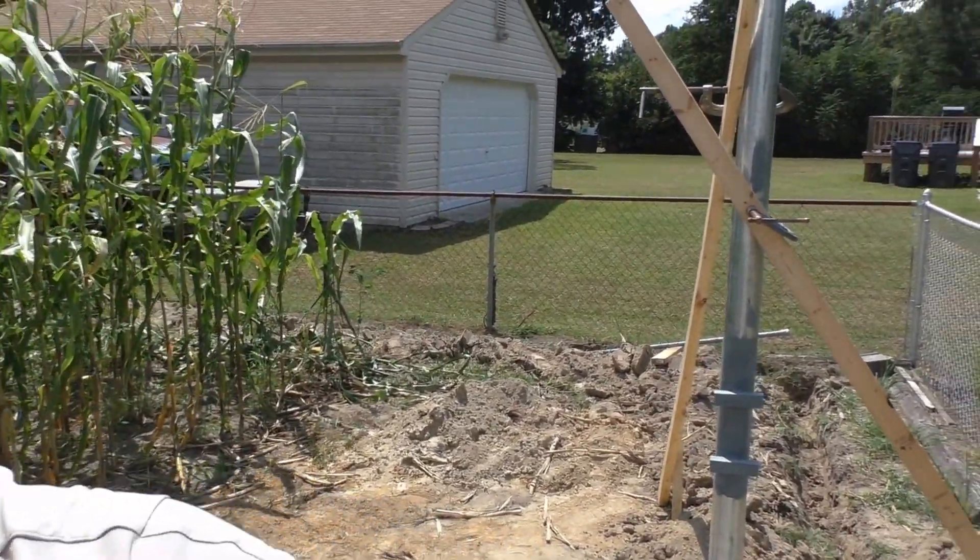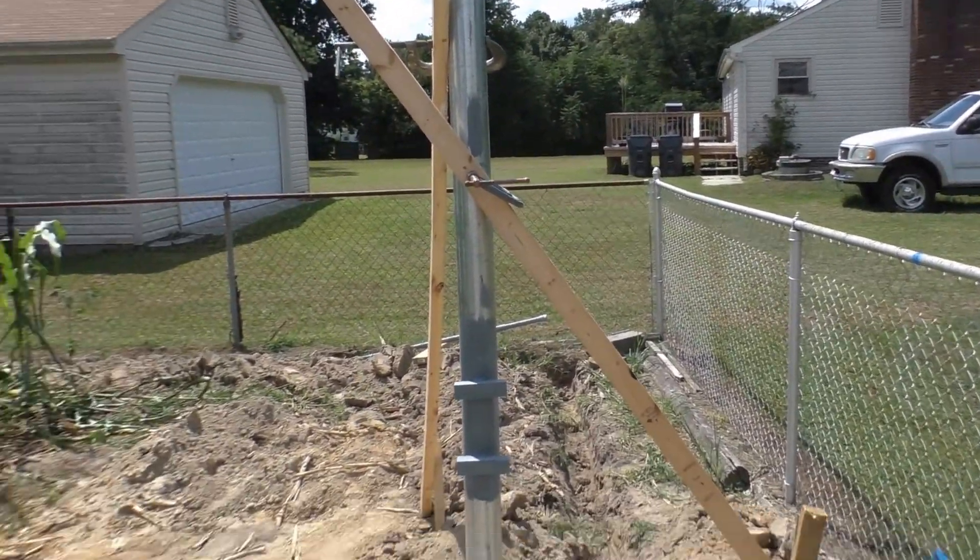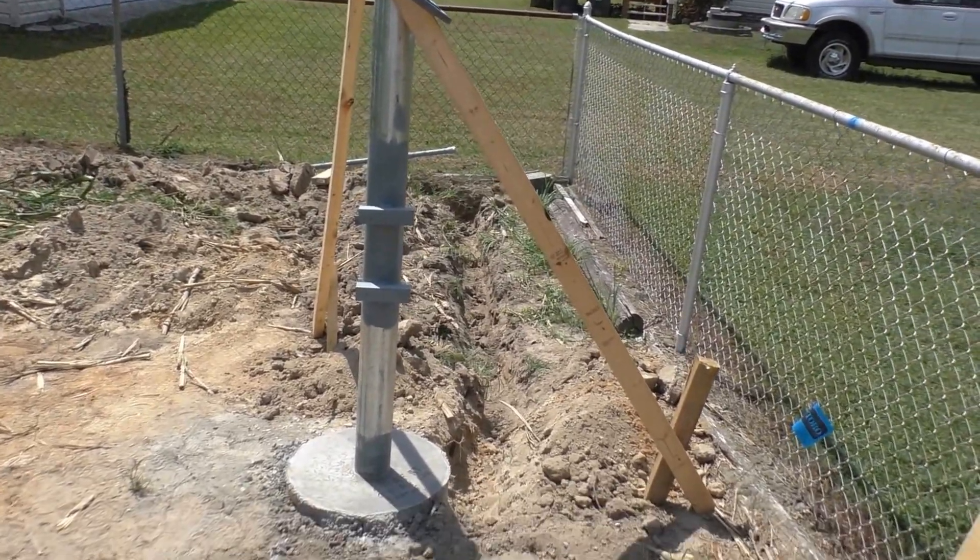Hey folks, we're back on the solar pole project. We're digging our trench and we got conduit in. I can't drink enough water today — it's about 90-some degrees, probably 101 heat index. But I paced myself and got the trench dug this morning.